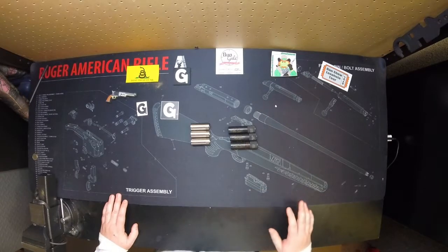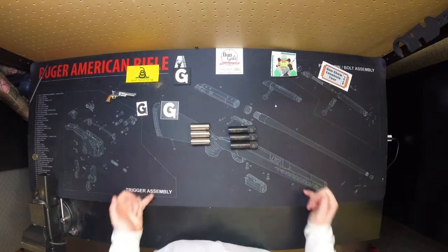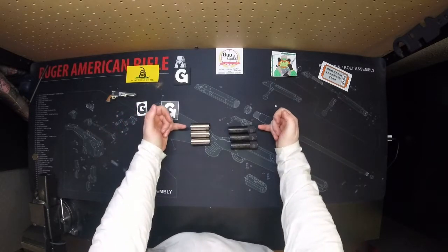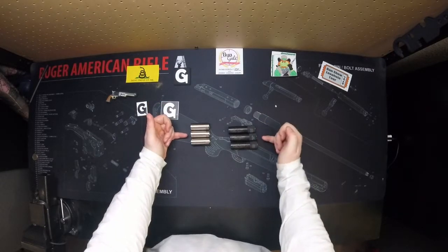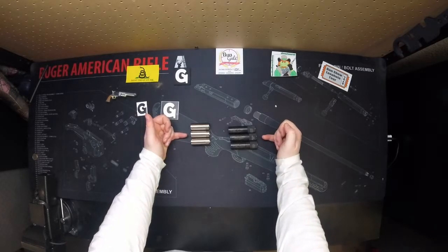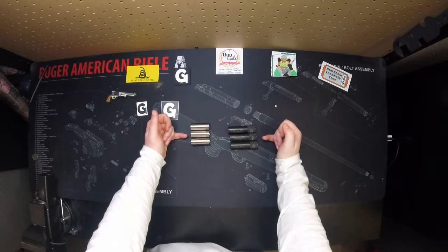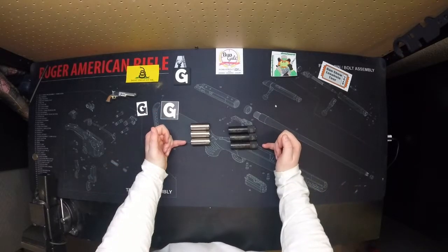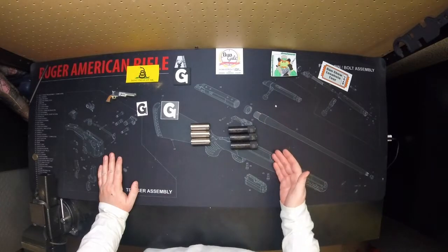Now I'm by no means an expert, but I want to lay out what I know. We have right here three sizes: improved cylinder, which is for close range; modified, which is a mid-range — kind of the Goldilocks choke, not too far, not too short; and then we have full choke, which is one of your long distance ones. These are the go-to three that most people use.